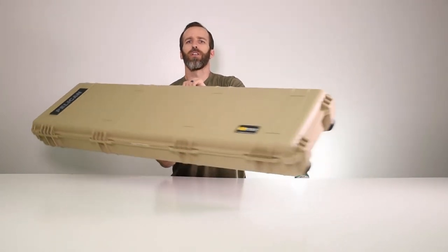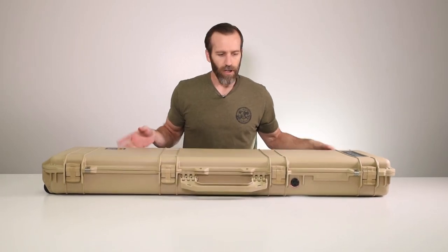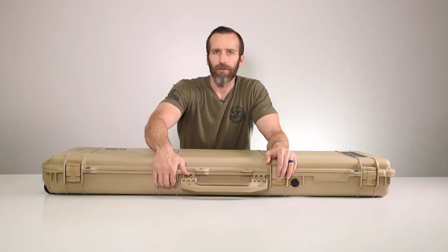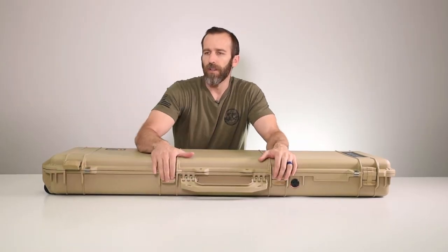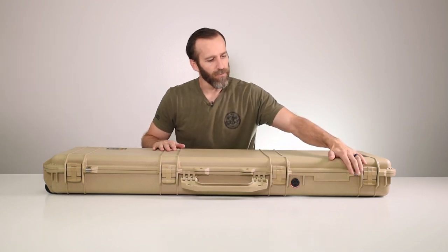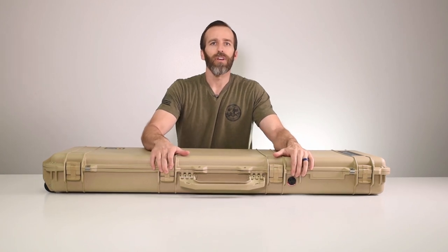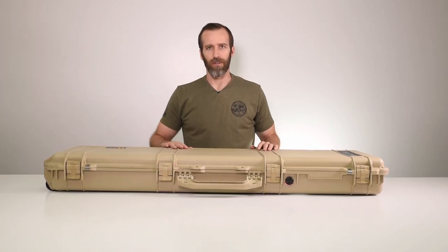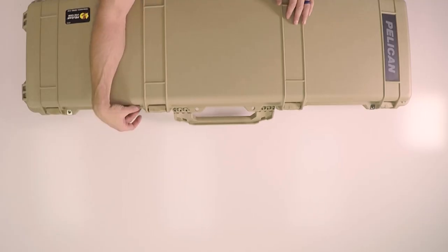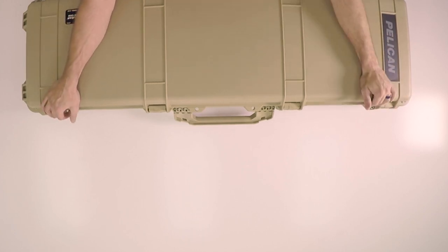Starting with the outside, we have four latches — these are the standard classic double-throw latches, easy to open, easy to close, and very secure. You also have four holes up front for combination locks of any kind. We do sell a TSA-approved one called the 1506 TSA — we'll link it below — but any combination lock that fits in these holes will work just fine. Two of them have stainless steel hardware for extra protection.